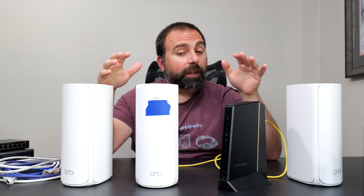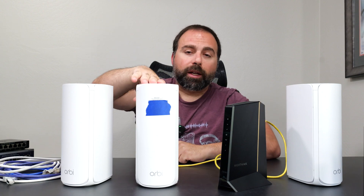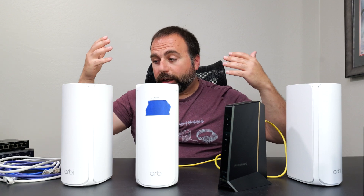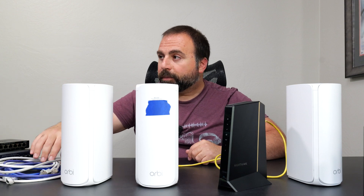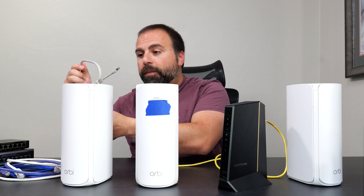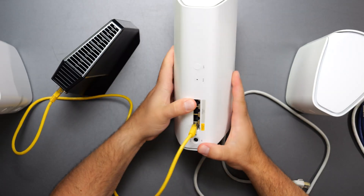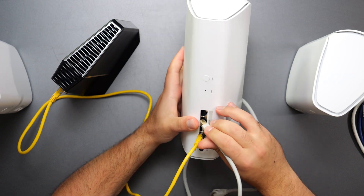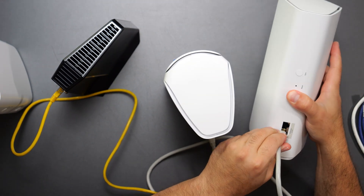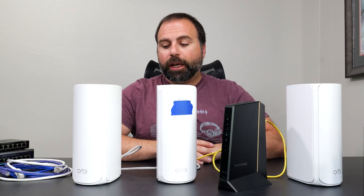If you want faster speeds — this is a Wi-Fi 7 mesh system with really good wireless backhaul speeds. Wireless backhaul means the satellite is wirelessly talking to the router. But if you have an ethernet cable running through your attic, you can get a better connection. You can pick any one of the three ports on the router and connect it to any one of the two ports on the satellite, giving you both a wireless and a wired backhaul connection — and you can mix and match them.